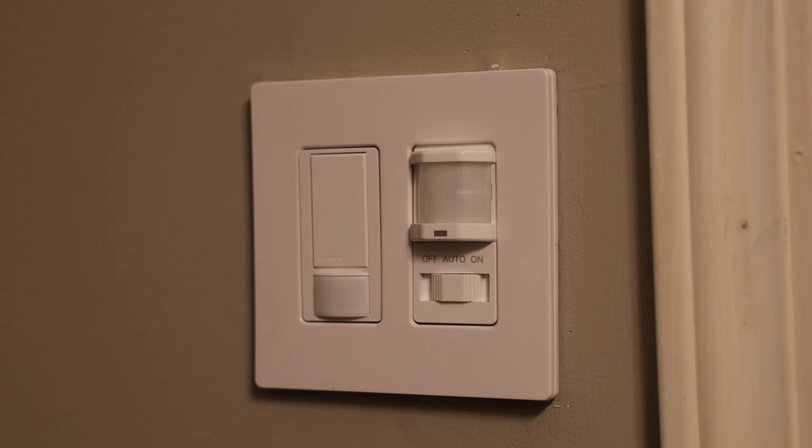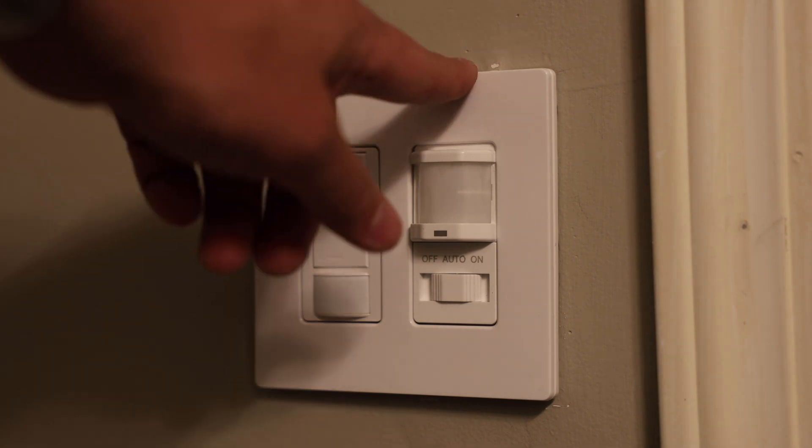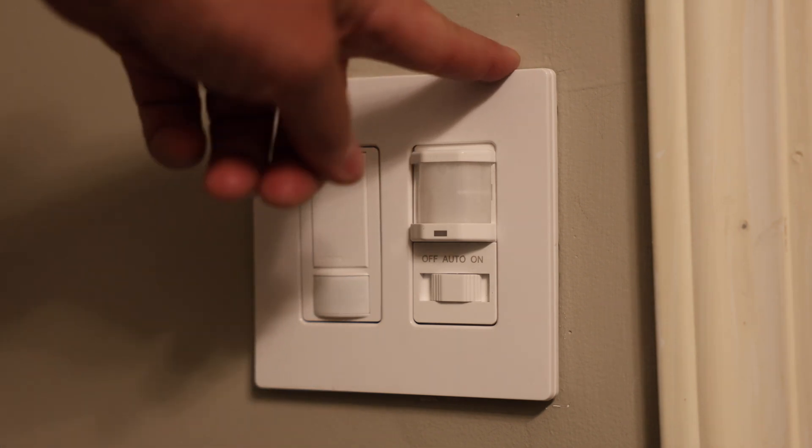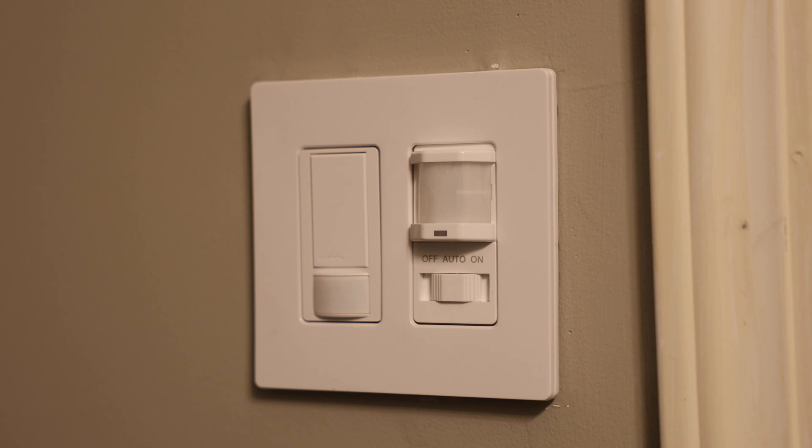And if you just bought this thing, you should have instructions right in the box. But sometimes I find videos like this are just a little bit more helpful to see someone do it. So first of all, we've got to take this whole thing off because in order to open up the panel where we can change the settings, we have to remove this thing so we can then open it up. So I'm going to quick remove this plate and we'll move on to the next step.